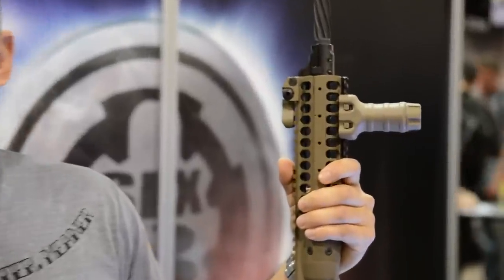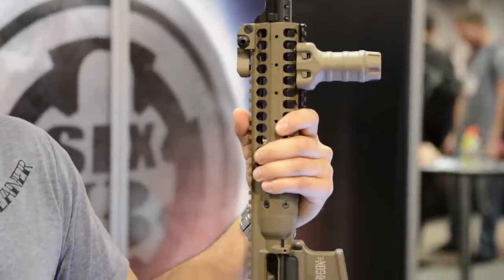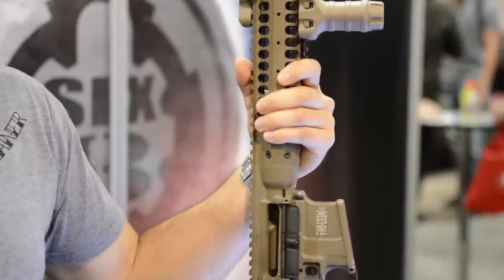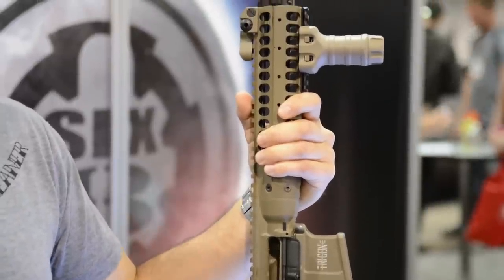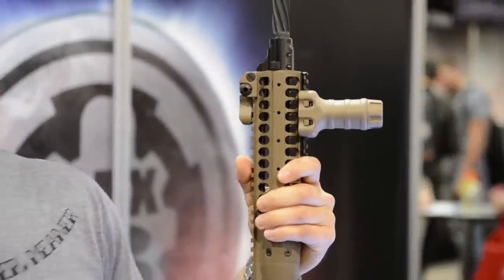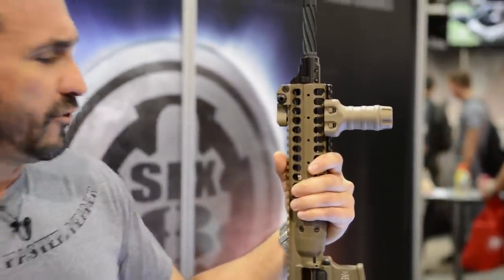The next thing we tackled for weight reduction was the fore-end. We wanted to get it as light as possible. We're not crazy about ultra-long fore-ends — we need them just long enough to attach whatever accoutrements we're going to use: lights, lasers, and vertical fore-grips. So we don't need them ultra-long, and that was an easy thing to do. LWRC has so many features that just make the rifle easy to work with — we didn't have to do a lot with the innards, the bolt, or the bolt carrier.